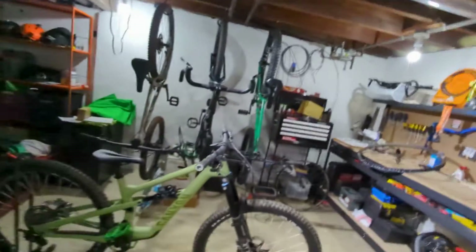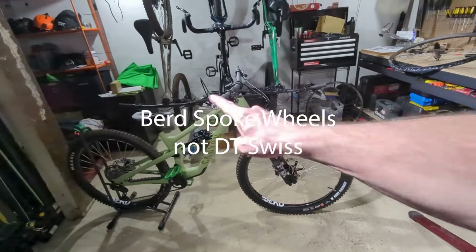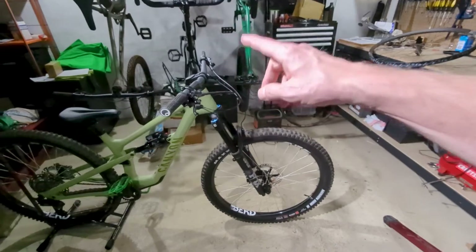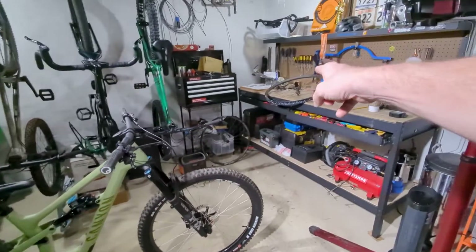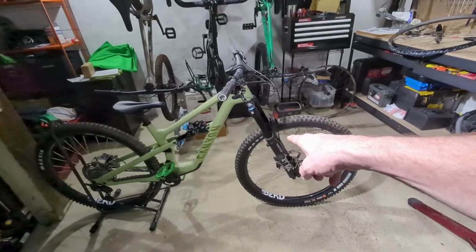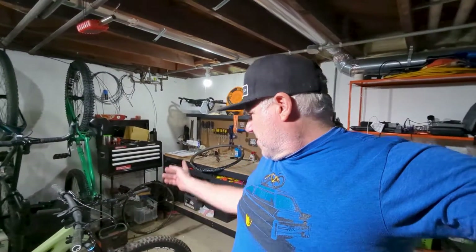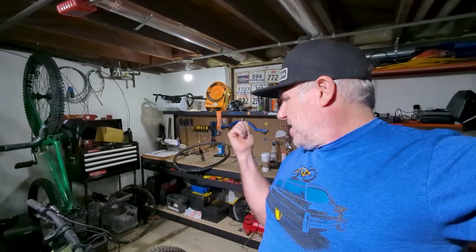One thing I did is I switched my DT Swiss wheels over to the Spectral 125, so this is the bike that's going down there. I want to have the stock wheels as backup, so I ordered some tires for the other wheels so I don't have to deal with sealant and all that. While I was doing it, I decided to order the upgrade kit for the DT Swiss hubs that are on there.